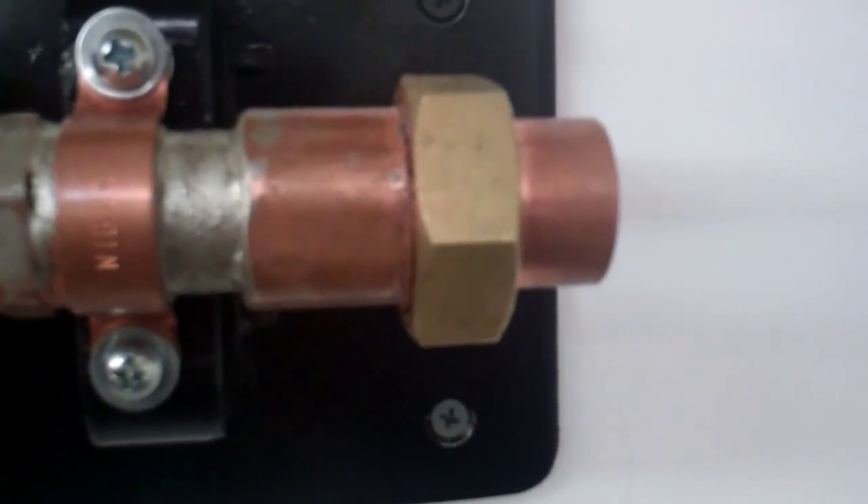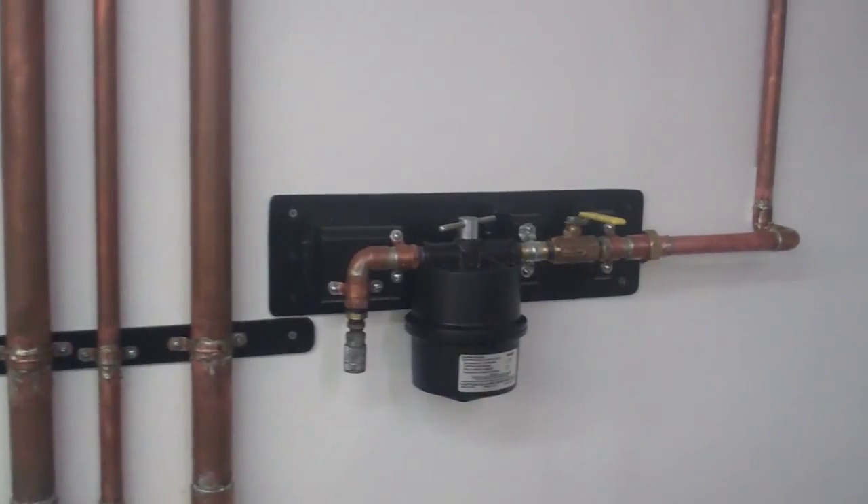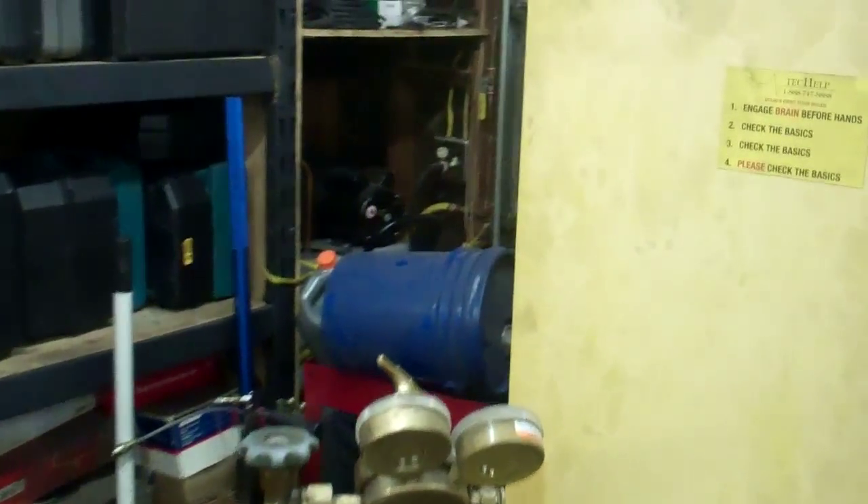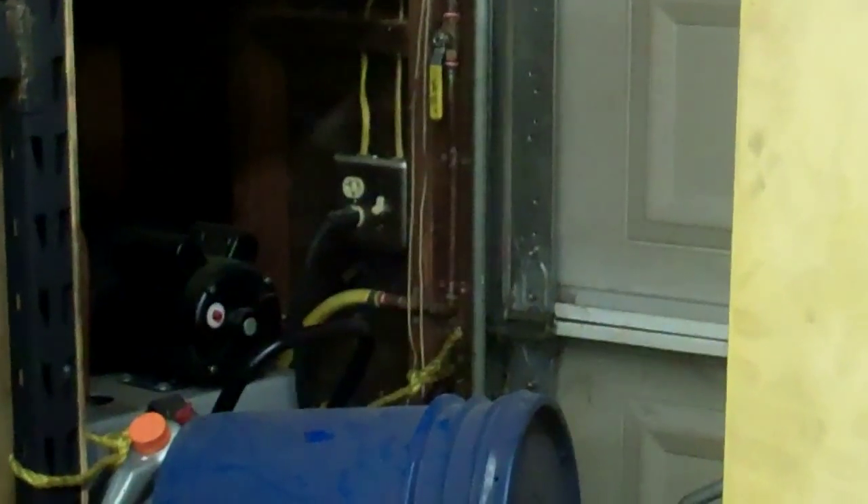I got the motor guard filter mounted to the wall. I put a union at this end just so I can take it apart if I ever have to. I got the motor guard filter done. In the other garage I also put a 30 amp double-pole light switch in for the air compressor. That other air compressor back there has always had a light switch on it and it's only a 110 volt one. With all three compressors together I should get 27 CFM at 90 pounds.